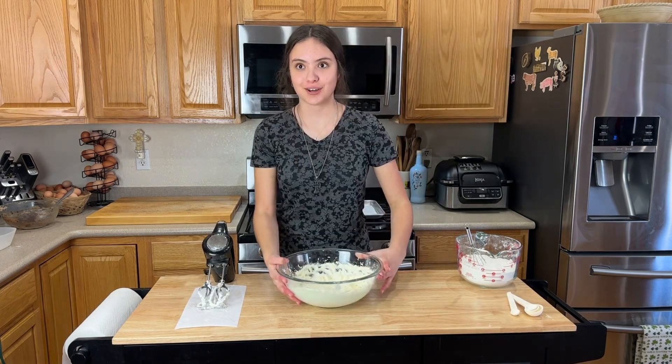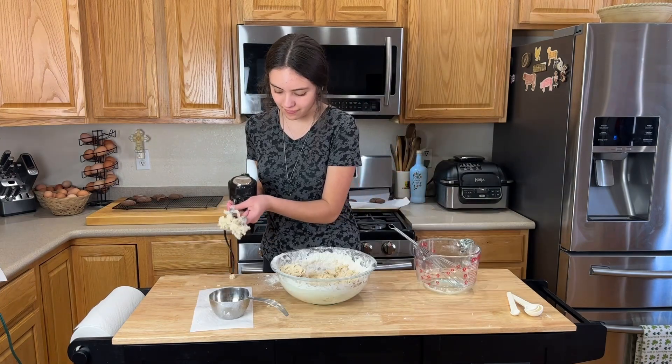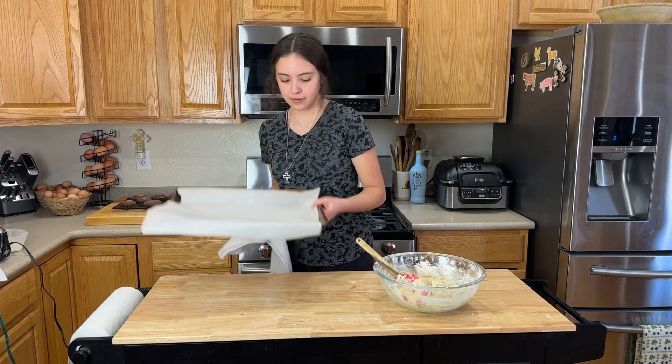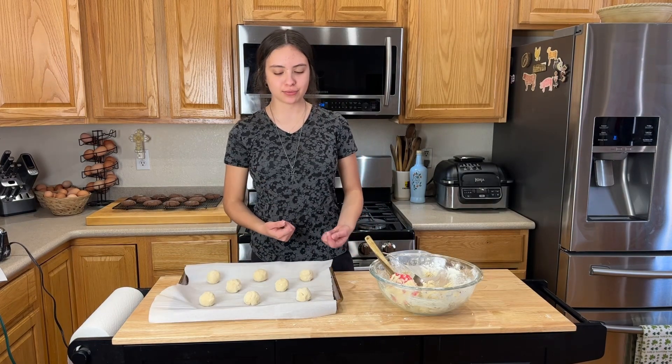That's what it should look like. Then we're gonna let these bake for about eight to ten-ish minutes.